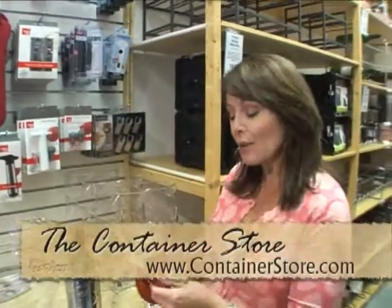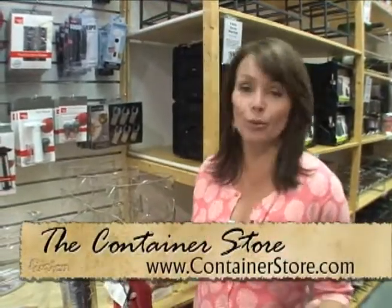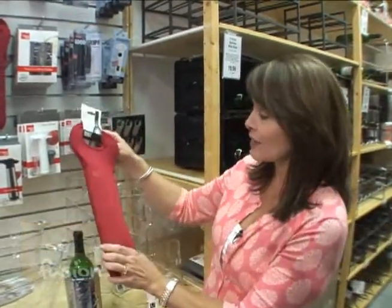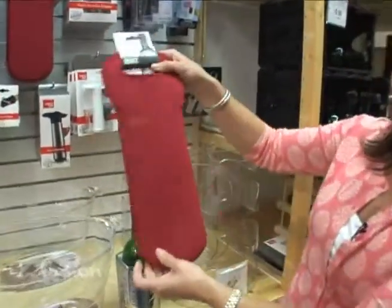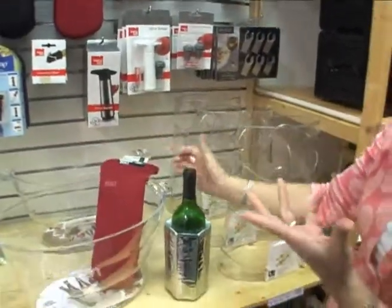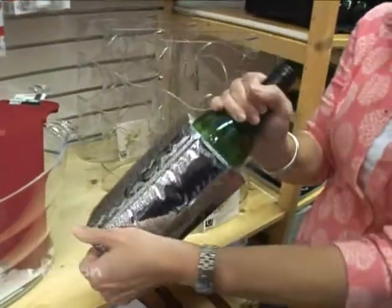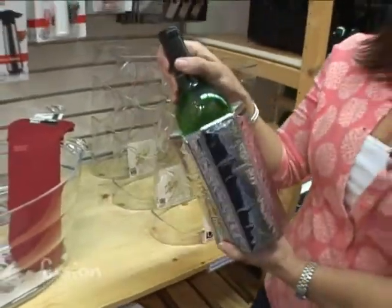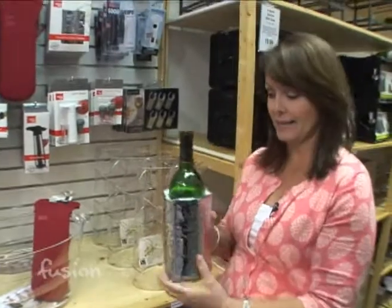We're at the Container Store, and this summer it's all about getting outdoors and having fun with other people, and sometimes you bring wine along. This is a great insulated little pack that you can bring a bottle of wine in — it'll keep it cold. But if your wine isn't cold, keep this in your ice box, put it on your wine bottle and your wine is cold enough to drink in just 10 minutes.